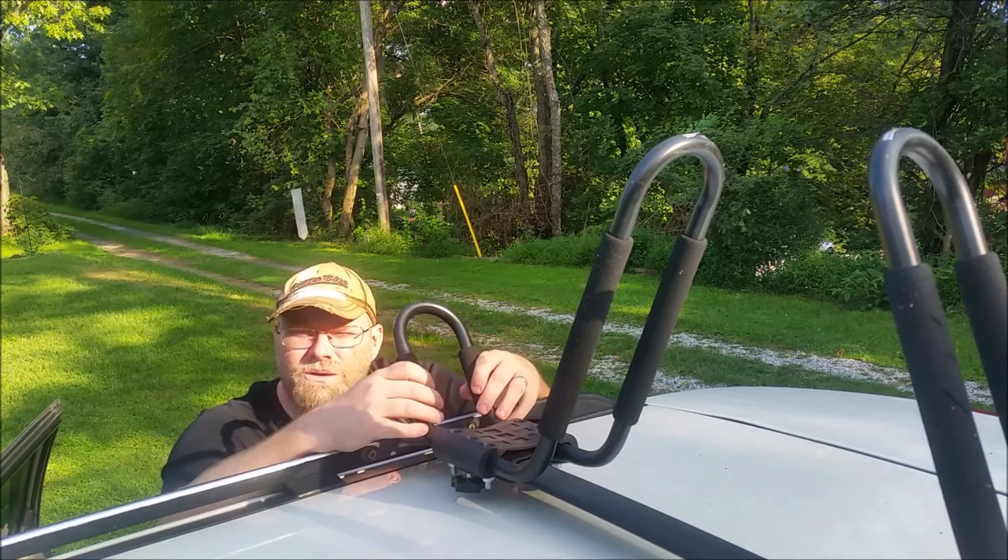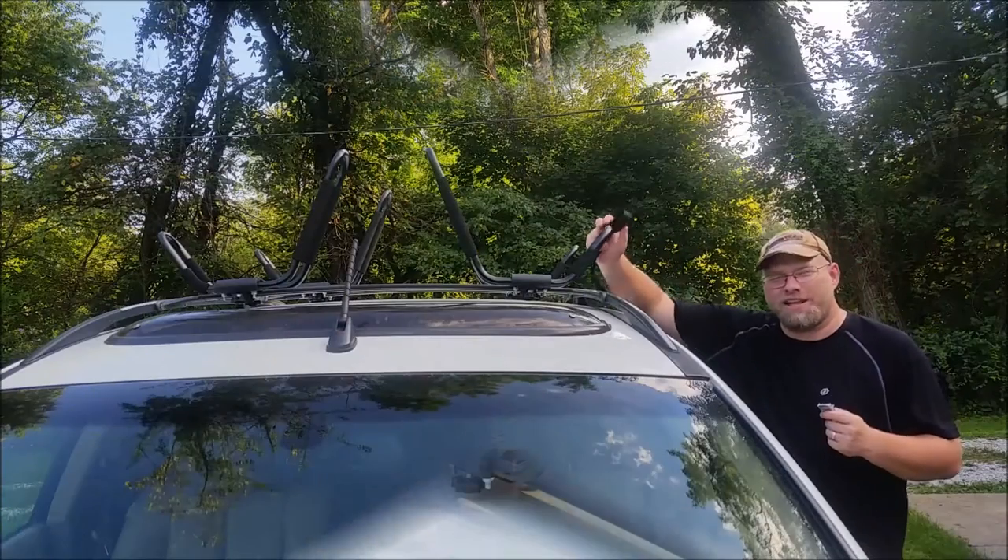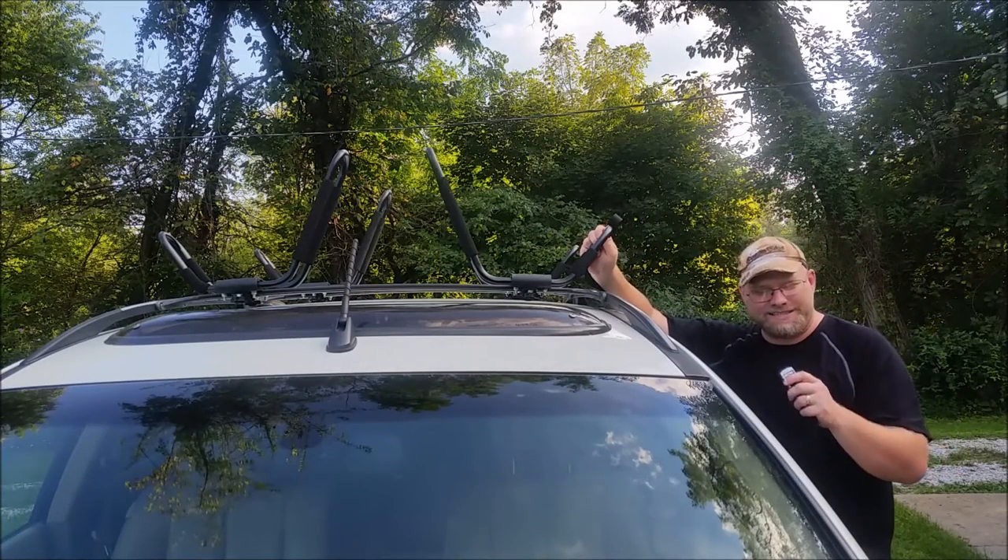But all in all, they are good racks and they work well. Before I let you go, I want everybody to see something.